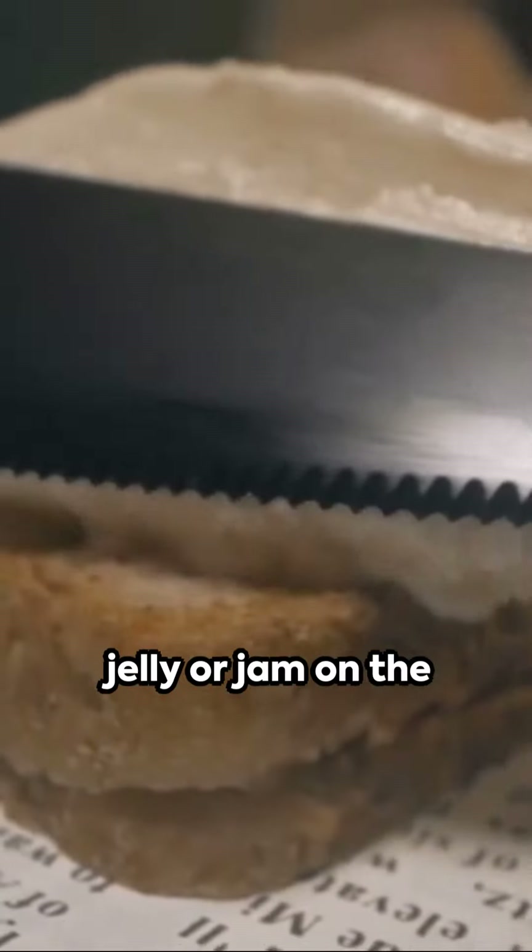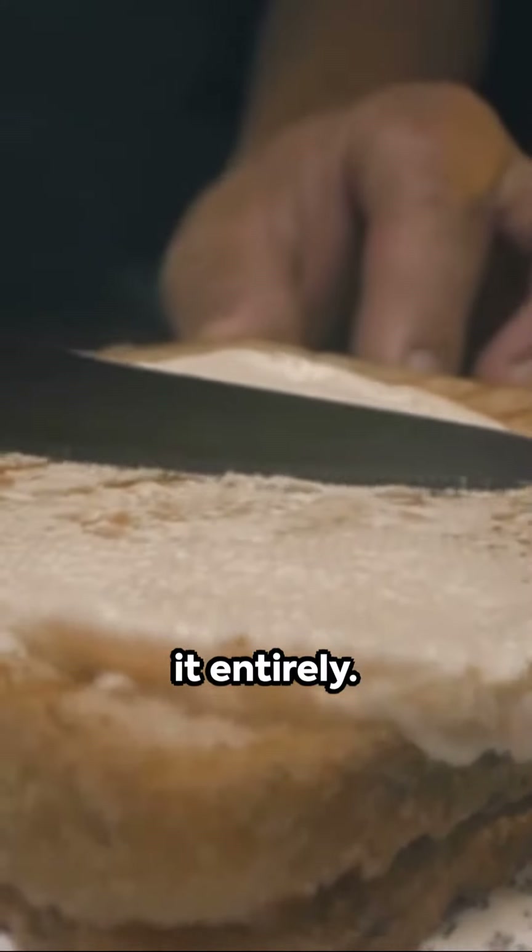It's jelly time next. Smear your favorite jelly or jam on the second slice, covering it entirely.